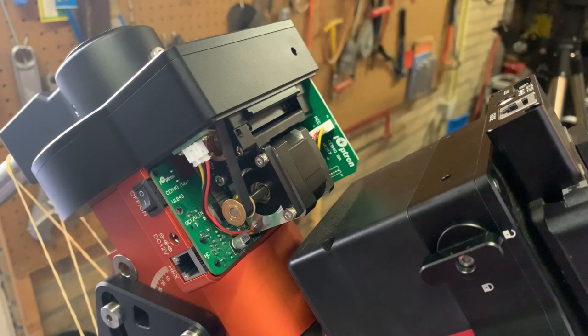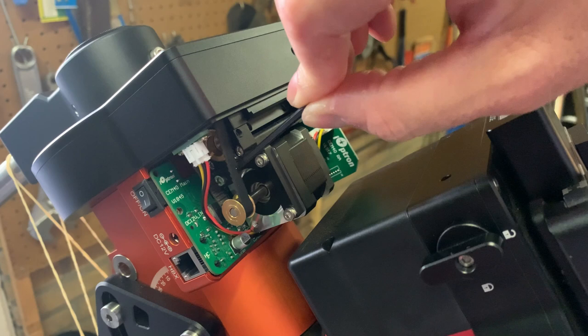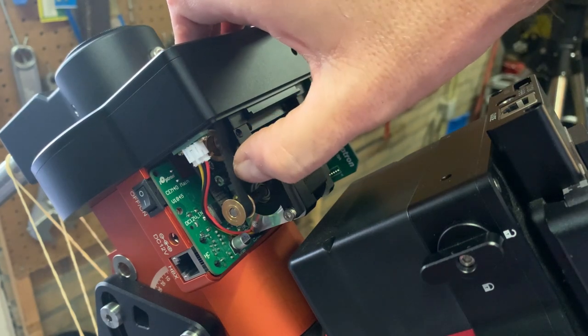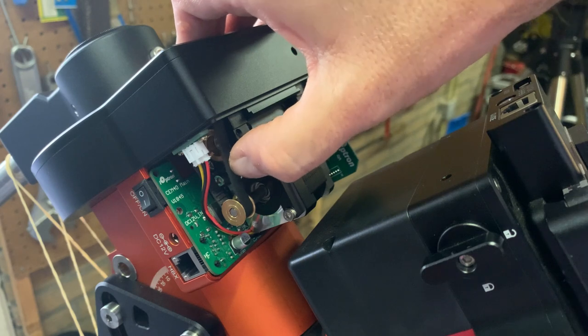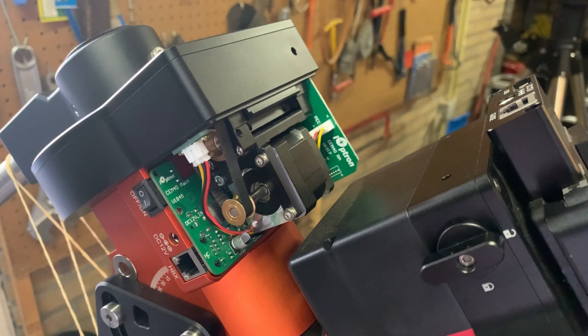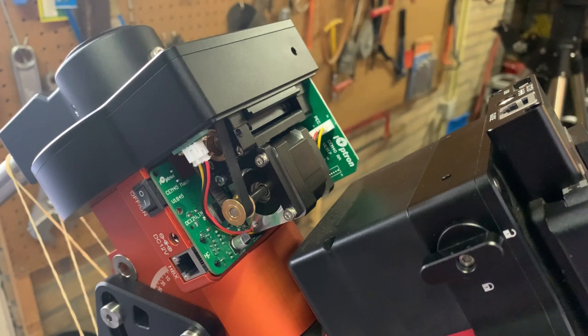So this mount is belt driven. There's a belt over here — if you press it, it needs to move only about two millimeters; this is like half a centimeter, so that might need some tensioning. Let's also see if we can simply see the issue at hand by just powering up the mount and then see what's happening.